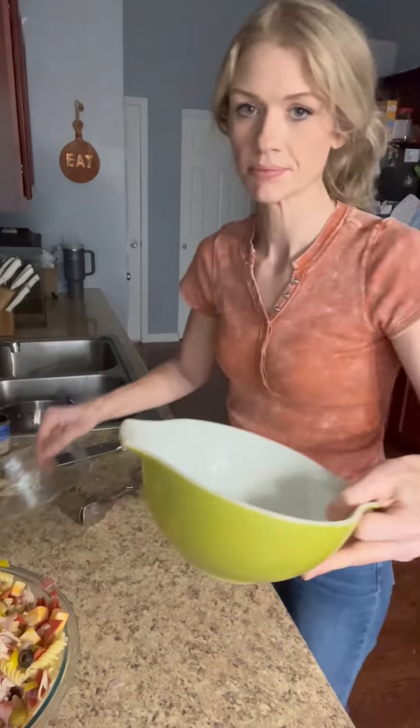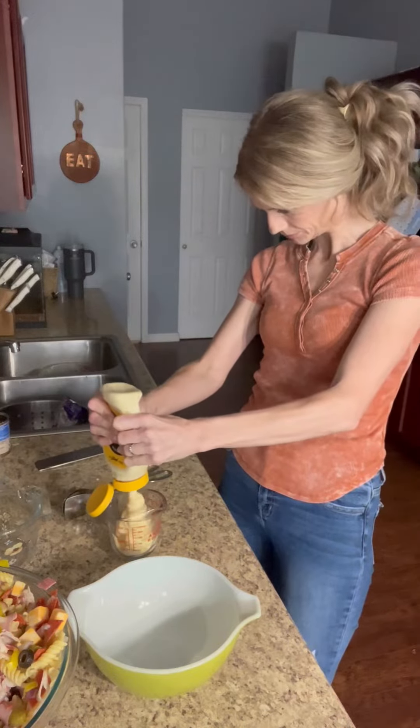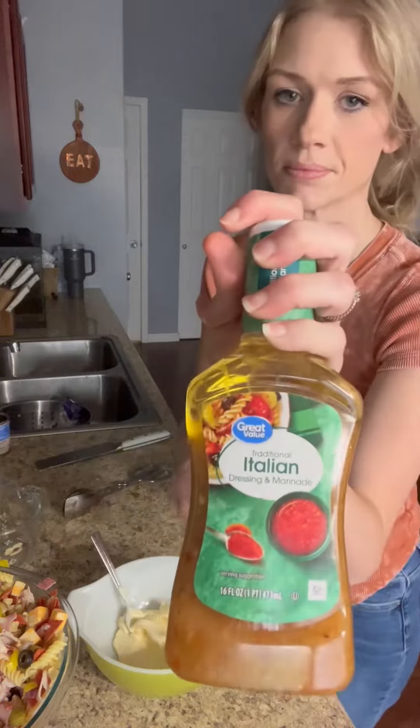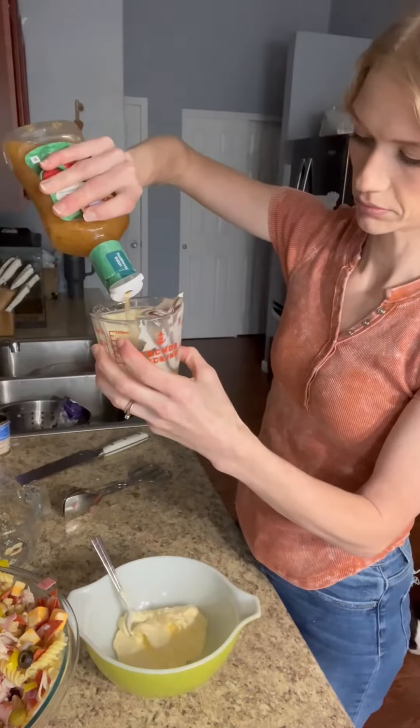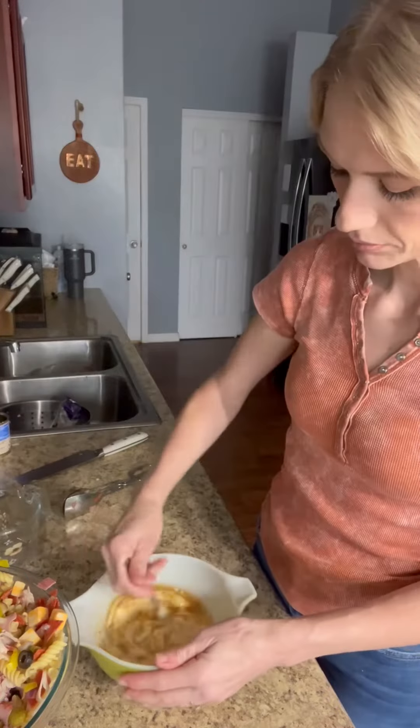Now you're going to make your dressing. This is what I like to put on my sandwiches. It is three-fourths cup of mayonnaise and then a half cup of Italian dressing. Add some salt and pepper in there too — I just forgot and added it later on — and then you're going to stir this up really well.